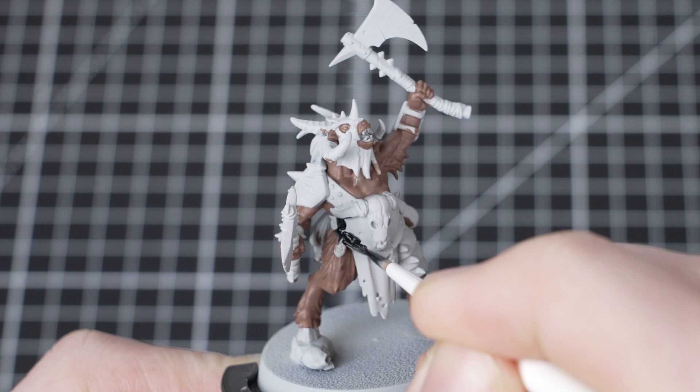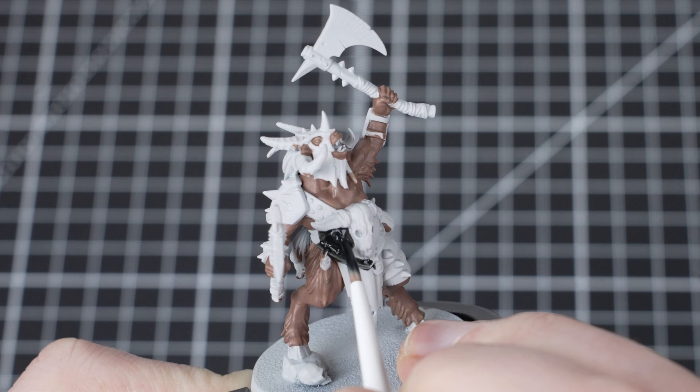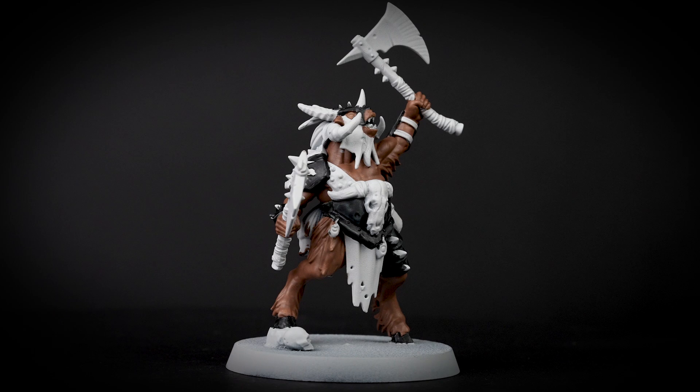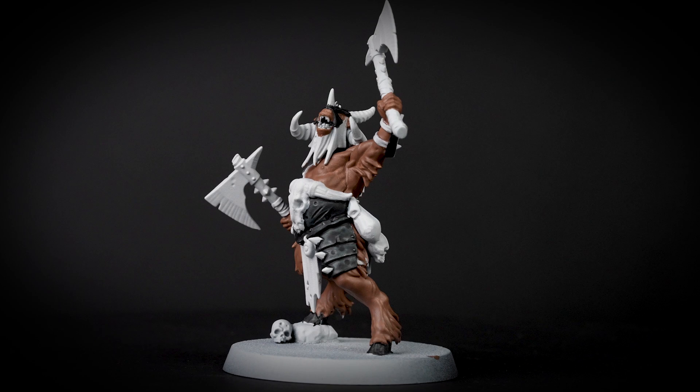For our next paint we are going to be using Black Templar and we are going to apply this over the armour, the hooves, as well as inside the mouth. Black Templar is a contrast paint so it pulls away from the higher areas of the model as well as the edges and rests in the recesses — this will help to give the black some natural depth. If you notice the Black Templar pooling anywhere, just dry off your brush and soak up the excess with the dry bristles.